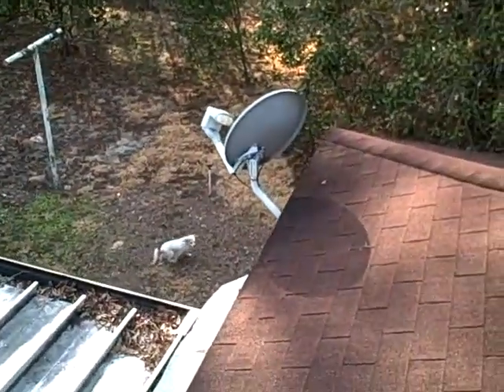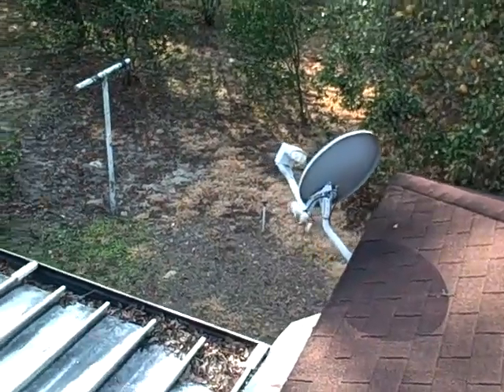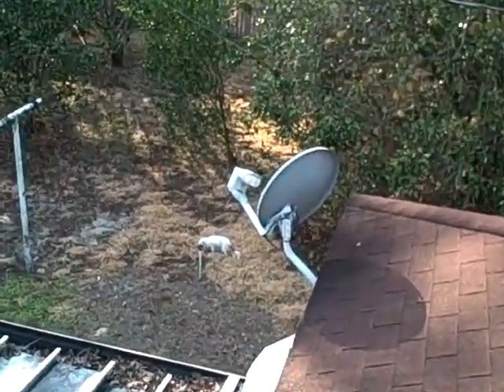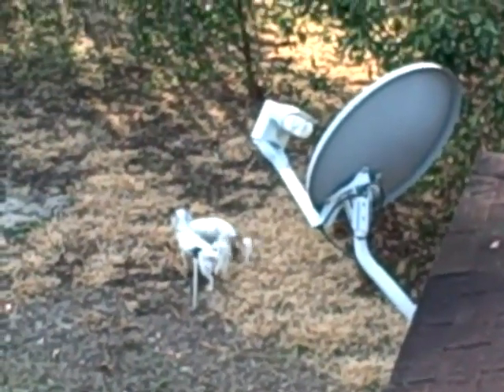We're up on a roof. You can see one of the dogs — that's Sassy — and that's the other dog. Here in the backyard, it's a star view of both of them, and we've got an aerial view.